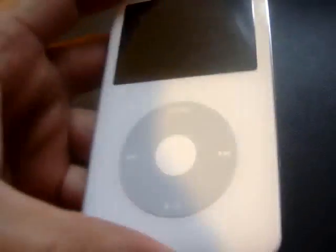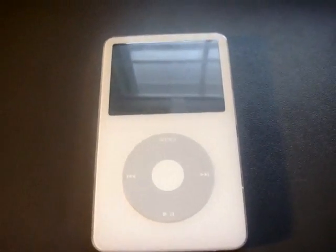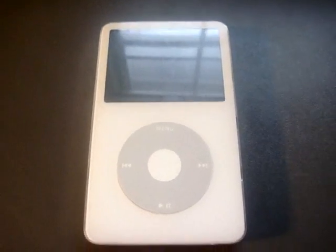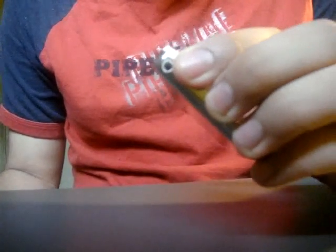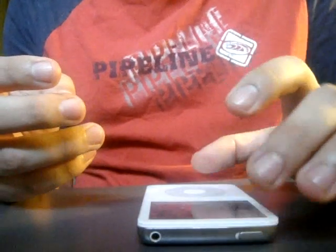I looked all over YouTube and tried to fix my own iPod, and I noticed that a lot of these videos just show you the basic how-to — they don't show you what to do and what not to do. So I decided to make a video to show anybody who wants to fix their own iPod what I've learned through my own experience of fixing iPods.